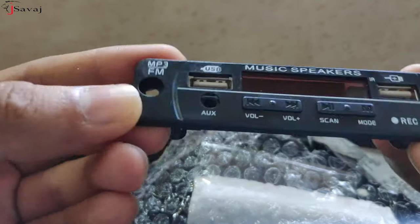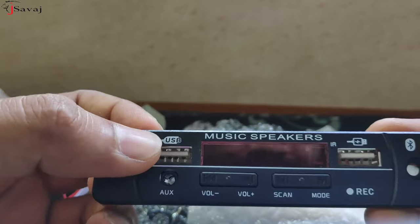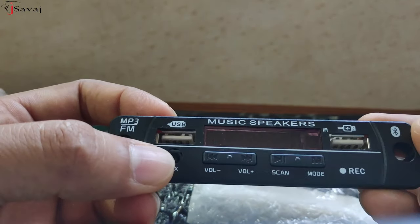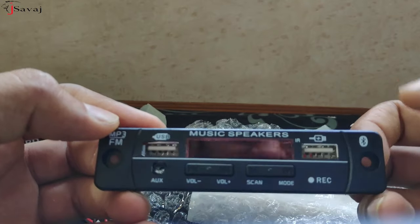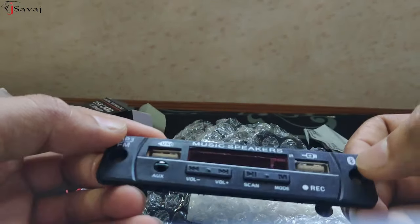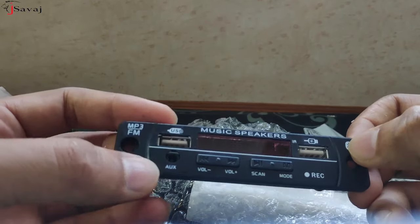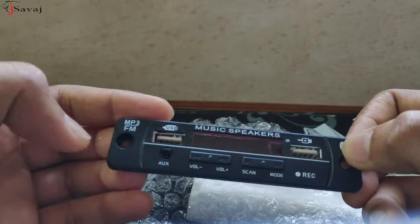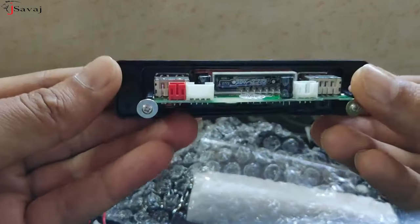This model is MP3, FM, USB, auxiliary, and the other USB is for mobile charging. The recording function is also included, and Bluetooth as well. There are total 4 functions: Bluetooth, AUX, USB, and FM, and this kind of IC chip.